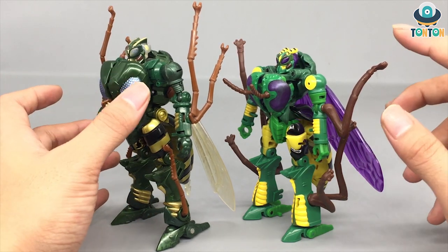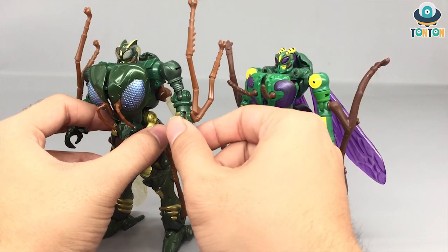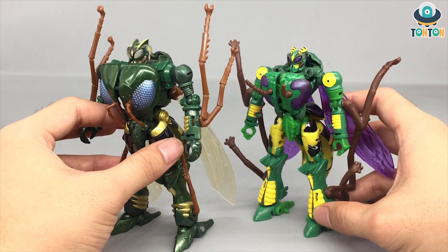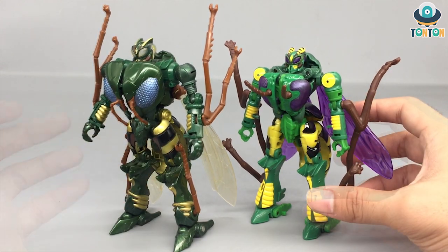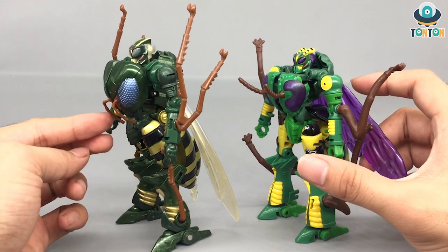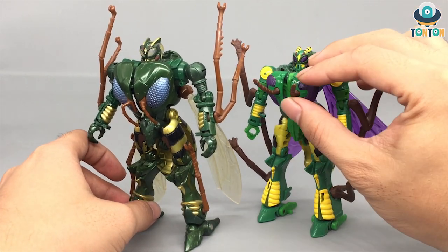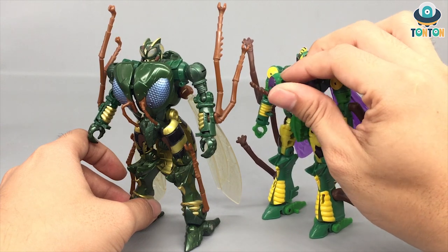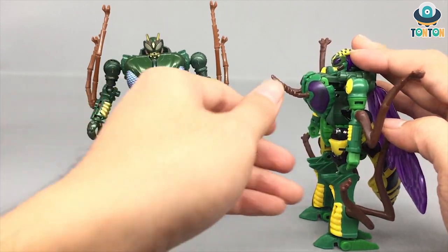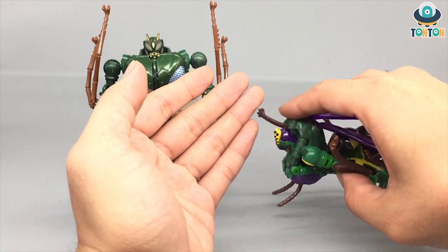In my opinion, the Generations version did a better job on the legs — they are more sleek and detailed, while the Kingdom version kind of skips that away. So at this point I think the Generations version got it better. For the stinger section, the Generations version has it made from rubber and sticks in one direction, but the Kingdom version has a twist — it's plastic and can rotate. However, if it rotates during display in robot mode, it could easily break if you're not careful.